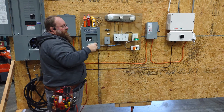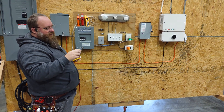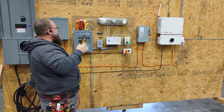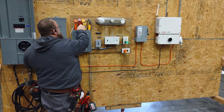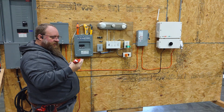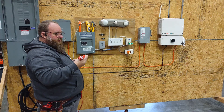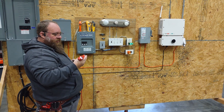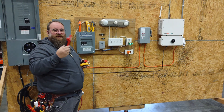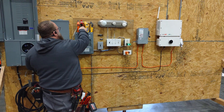We're going to start here with the Ideal 61-535, which is the most popular one right now. These are going for about $59, which is pretty much what all of them are going for right now. We also have the Milwaukee 2222-20 — that's their catalog number. These can be found at Home Depot right now; they're on sale for about $49 instead of $59 like you see in a lot of places.